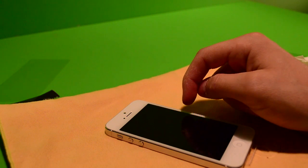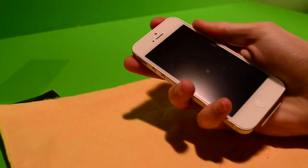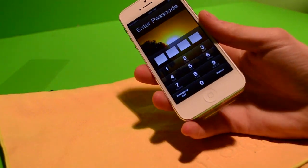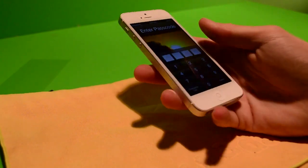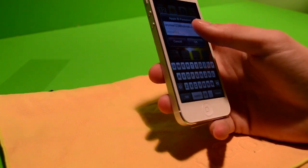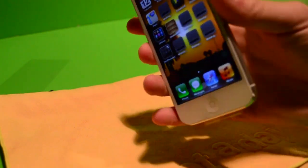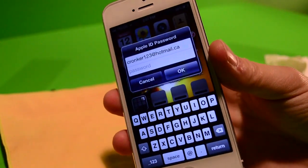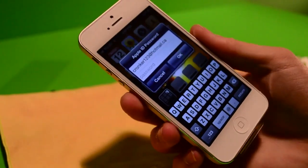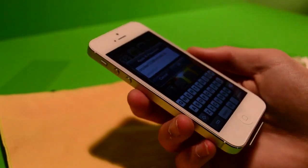It doesn't have that hardcore matte effect on it. Let's turn my phone on — I actually turned my phone off while I was doing it. Here it is on my phone and it doesn't give that grainy effect whatsoever like normal screen protectors. It really doesn't look like I have one of those screen protectors on. I have an iVisor upstairs that actually does a huge grain effect and really reduces the quality of the screen a lot.